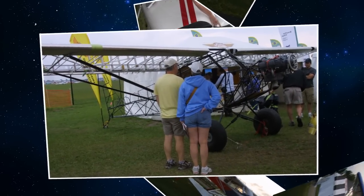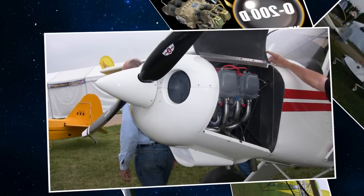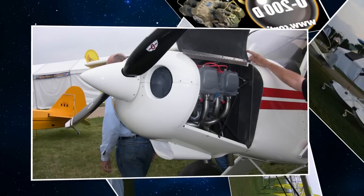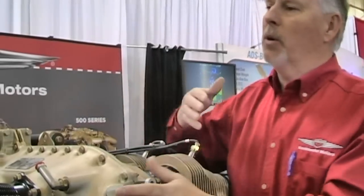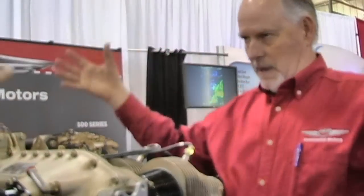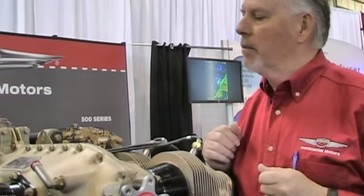Now, you're doing your own in-house machining, correct? Absolutely. Is everything I see here made in-house? Yeah, if you were to come to Continental's, you would see this crankcase comes in as a raw casting. The steel components are forgings — cast elsewhere — and then we go in and machine the interior parts. We do all the final machining there in Mobile, in the factory.